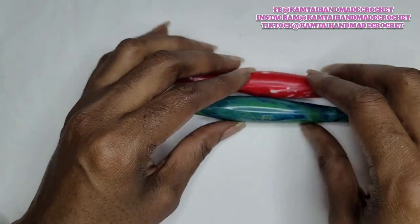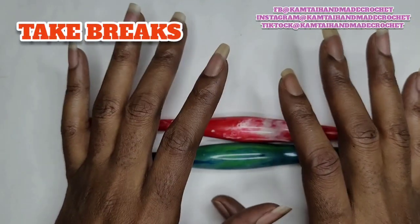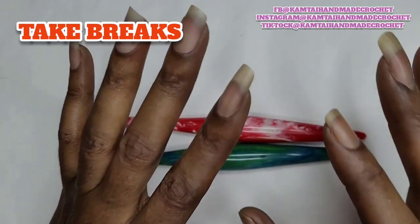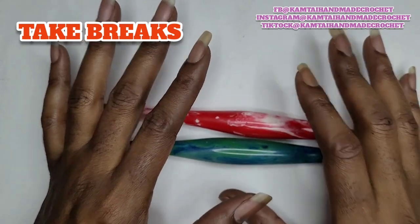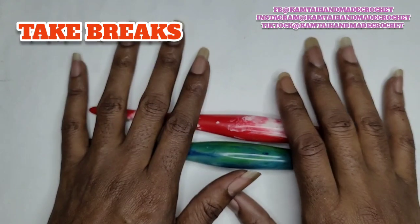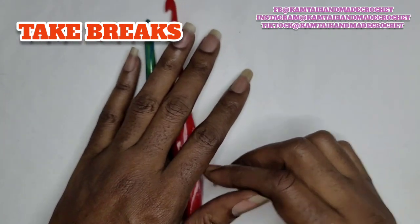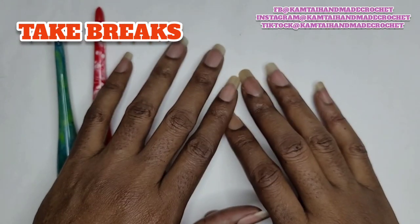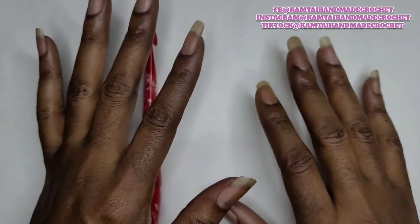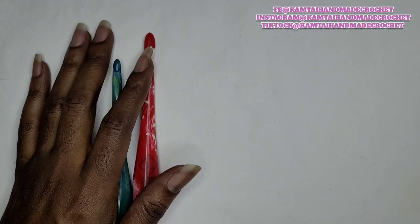Thank you for watching, and please take breaks in between your crochet. Crochet for a couple of hours — don't do a whole shift, which is 8 hours, and then stop. Take frequent breaks, watch your favorite TV show, watch an episode of The Walking Dead, sit and sip some coffee, and give your hands a break. Thank you for watching, and have an awesome day.